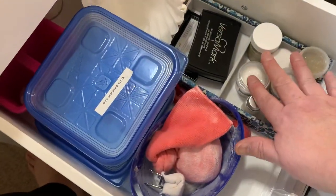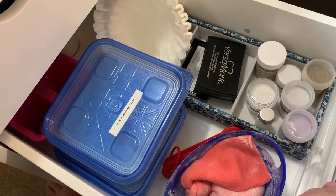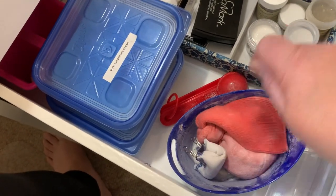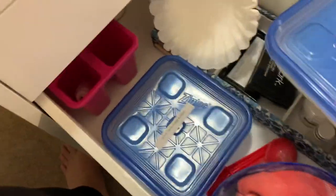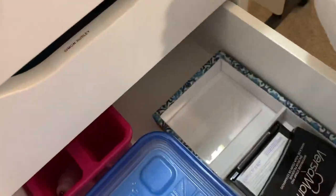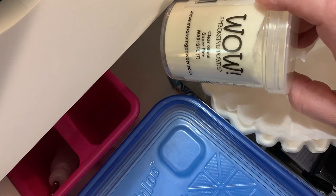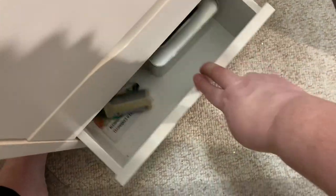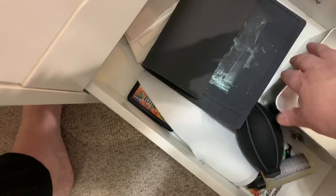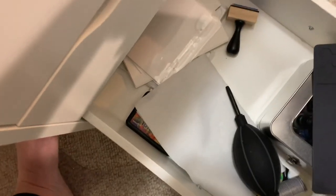This is my embossing drawer. Before I had these embossing powders up there and it didn't make any sense, so I have them down here now: measuring spoons, cornstarch, super fine clear — that's what I use practically all the time — coffee filters. There's more super fine clear back there. Down here is my alcohol ink drawer — here are all my alcohol inks. This is a silicone welding pad that I use as a mat for the alcohol inks, alcohol ink paper, stuff like that.